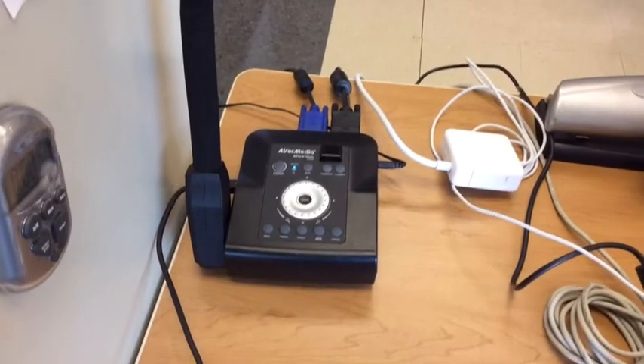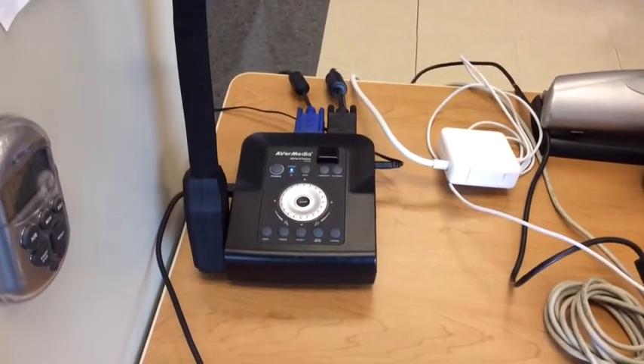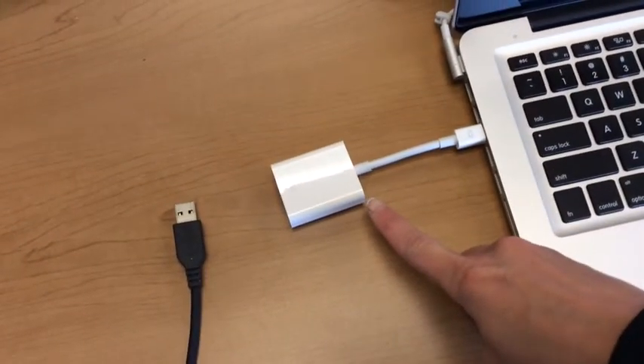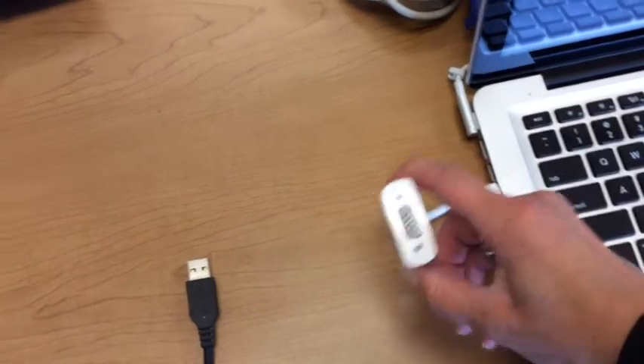How do you set up your MacBook Pro when you've got a document camera? Well, basically it all involves that adapter. So as soon as you've got your adapter, you'll plug that in to the side of your MacBook Pro, and this is where that VGA cable is going to get plugged in.